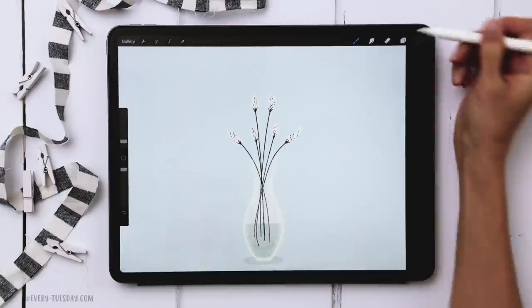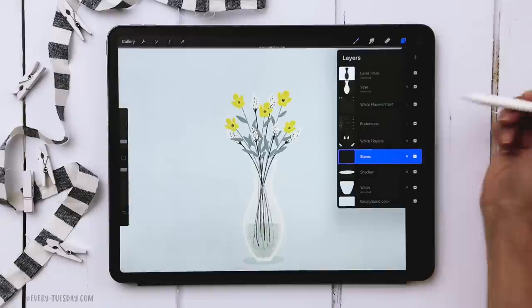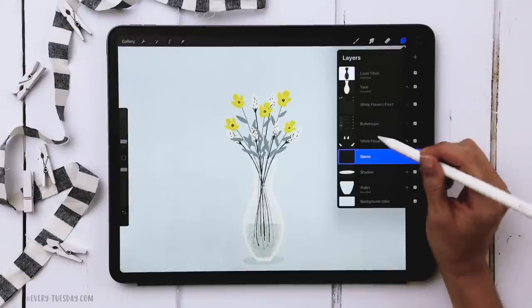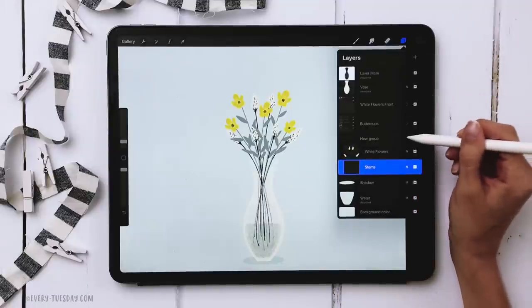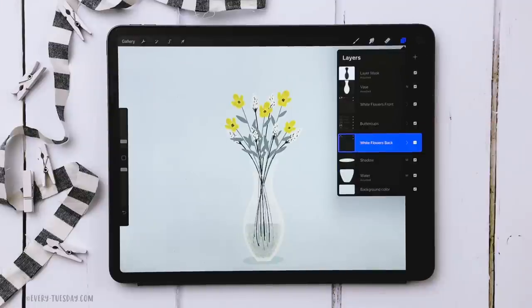Now tap on the shadow layer, create a new layer above it, and repeat the same process to put white flowers behind the buttercups. Create a stems layer at 3% and add stems in several positions. Create a white flowers layer — if it's hard to see what you're drawing, just turn off the buttercups layer temporarily. Once done, turn the buttercups back on, group the back stems and white flowers, and label the group 'white flowers back'.